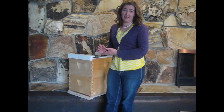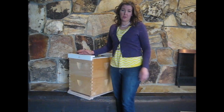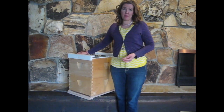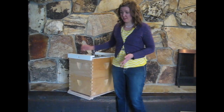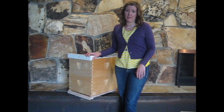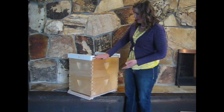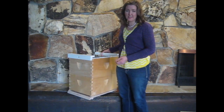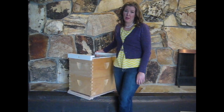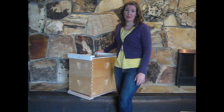There are two types of lids typically. This one is a migratory style lid — you can see it's flush along the sides of the box, which makes it easier for beekeepers to stack several hives on a truck and move them around for pollination. They also make a telescoping lid which comes down around the box on all four sides. We typically prefer the migratory style lids — they're less expensive, and since we move bees around, that's what we like.